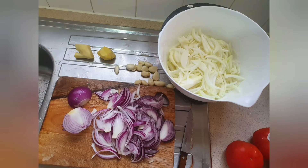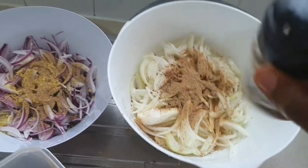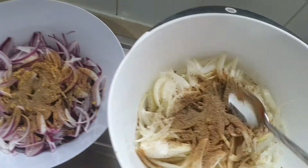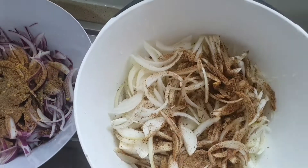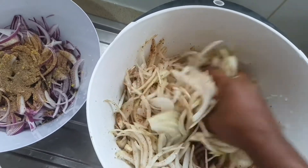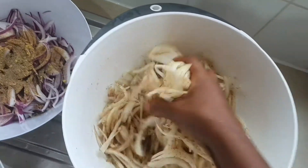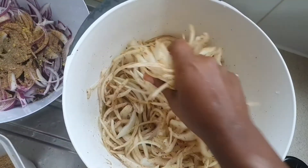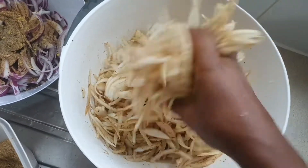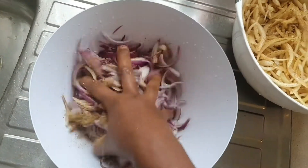Red onions, white onions, garlic, and ginger — get them ready. I'm doing it the traditional way. I'm going to season the onions and give them a good massage, so it will be easy when I'm cooking. This is how we do it in Africa when we use more onions. Season them and leave to marinate for at least 20 to 30 minutes, so when you fry them they cook quickly and give really nice moisture.